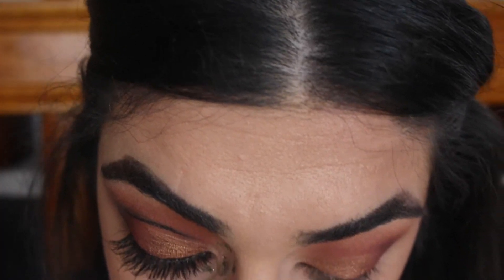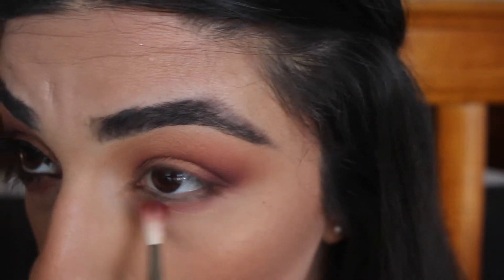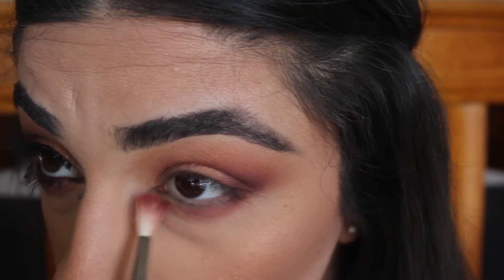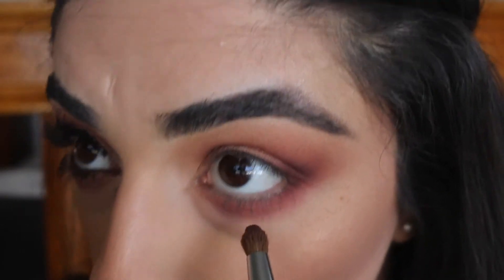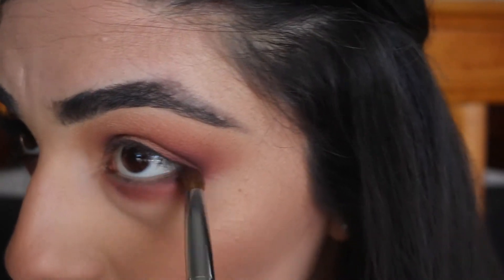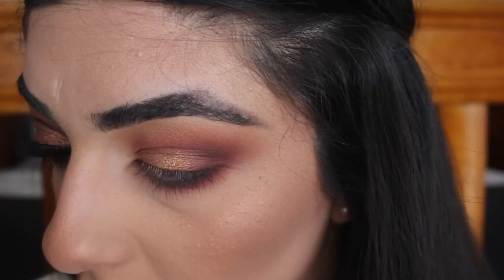Then with that same muted color, I'm going to go under my eyes. Then I'm going to go in with that Drama color and apply it as close as I can to my lower lash line.